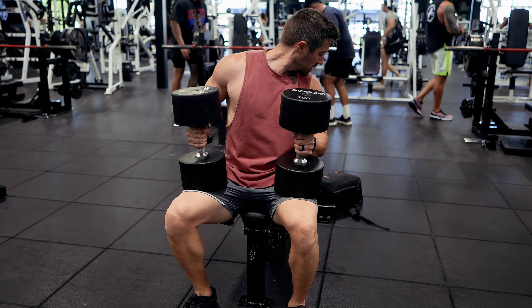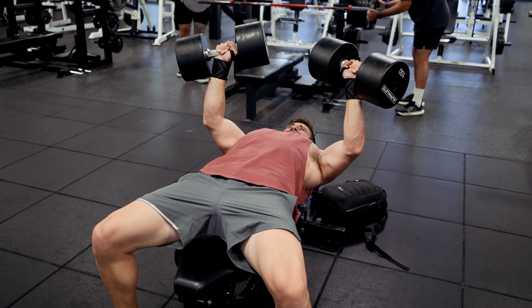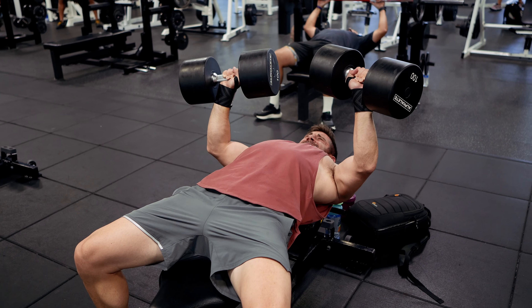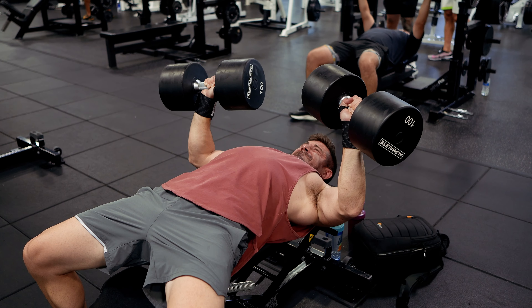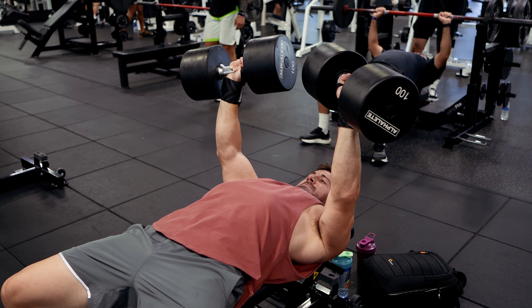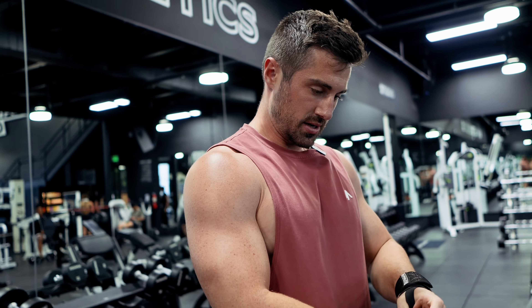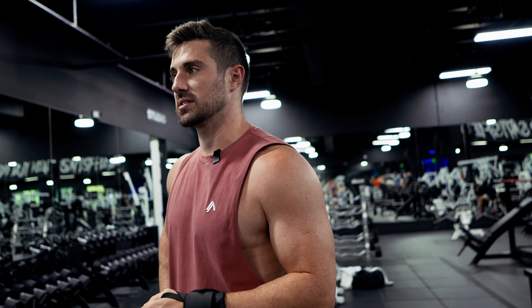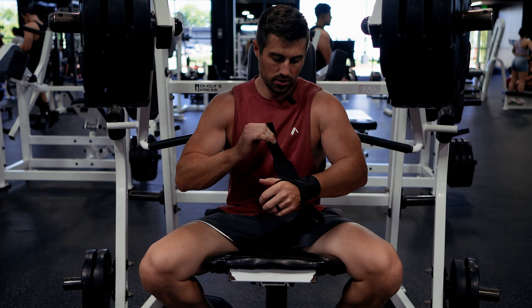We are going to hit these straight — here we go. We hit six concentric reps and then just a negative to lower it down. Not too bad. Next set won't be videoed because I'll have Abby assist me and I'll try to hit that six mark again for two top sets.